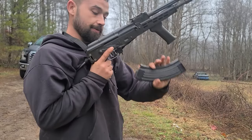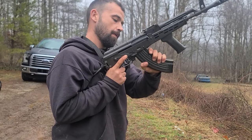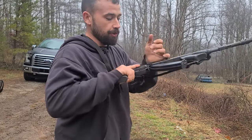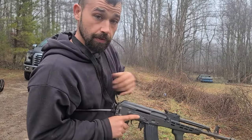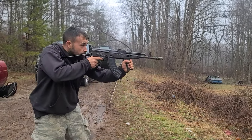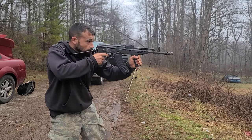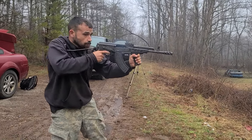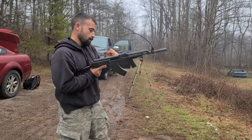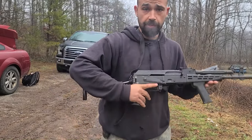Now you're going to do this: you're going to rock it in the front, pull to the rear, and chamber a round. You ready? Here. Hungarian AMD 65.